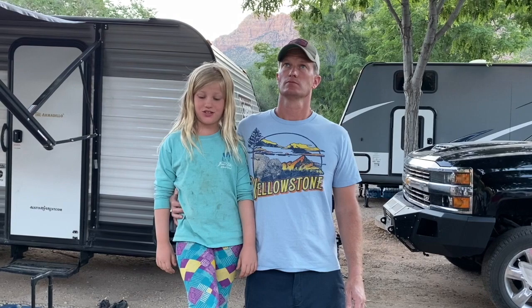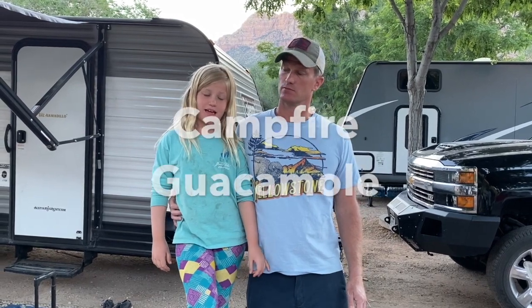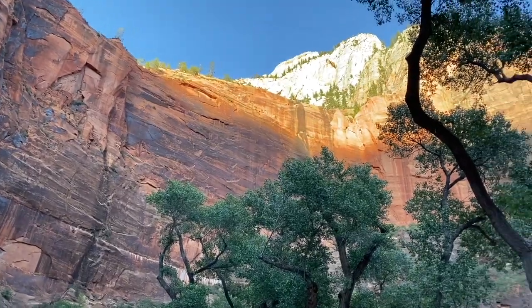Hi, I'm Violet, and I'm your dad, and today we're going to teach you how to make campfire guacamole. You are not going to believe this, but we are in Zion National Park.